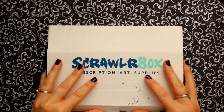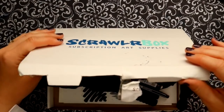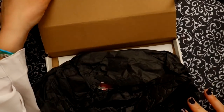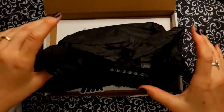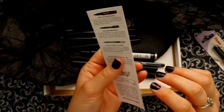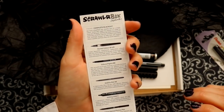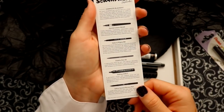Hey guys, what's up, it's me Priscilla! Scrawlrbox sent me their complete blackout box for Inktober. They sent this to me and it's been a while since I've gotten a Scrawlrbox — I was really interested in how they got this to me considering I moved and never gave them my new address, but it actually got to me.